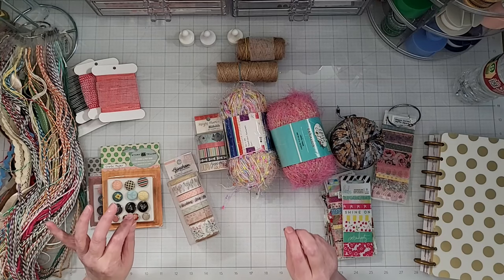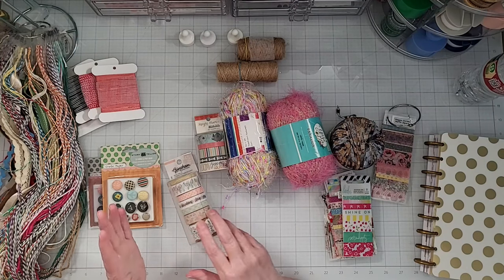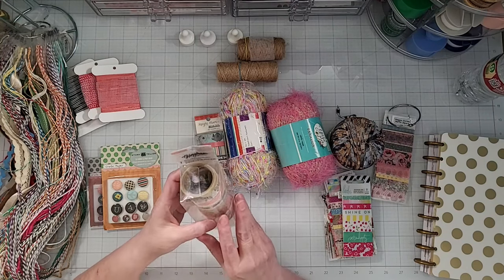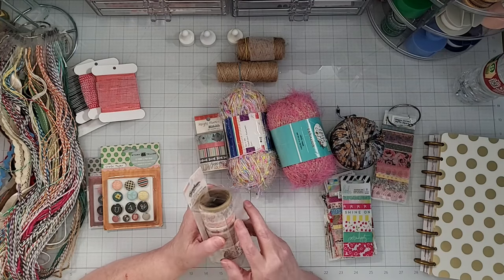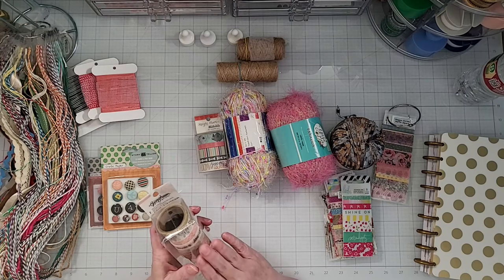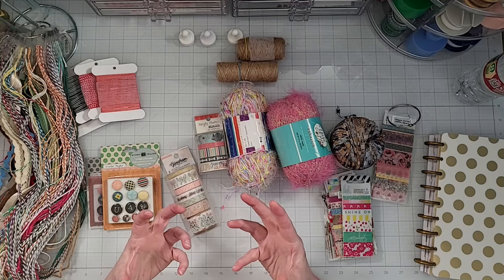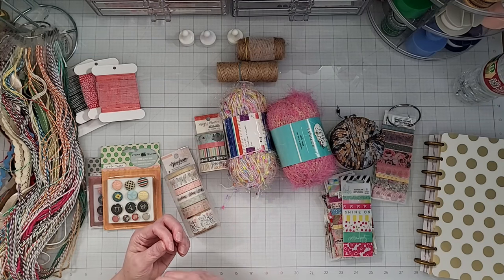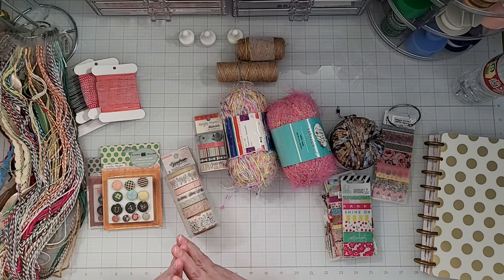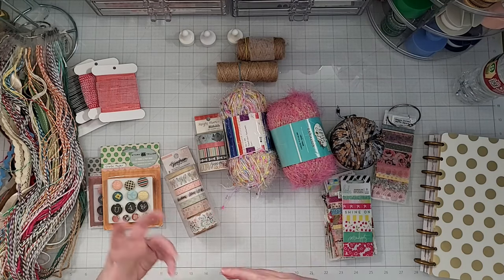To put my embellishments in with my paper collections, I don't want to put anything in there that's bulky. So for example, with this washi tape, I have started creating reference cards. The whole idea around storing bulky embellishments that works for me is either creating some kind of a reference or a sampling that I can put in with that collection so that I know I have that available and I know where it is in my crafting.